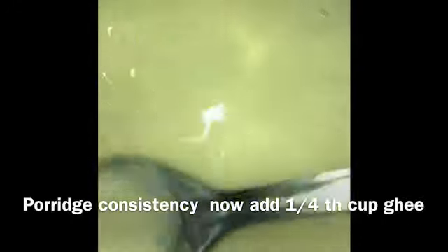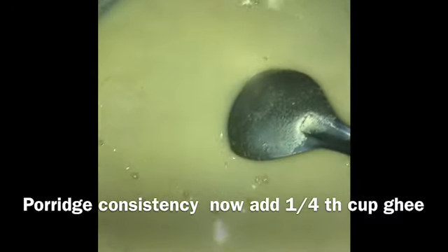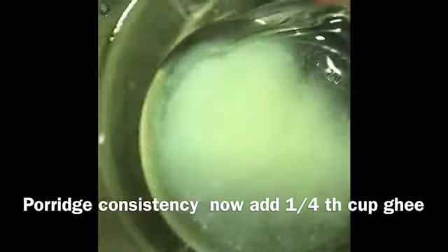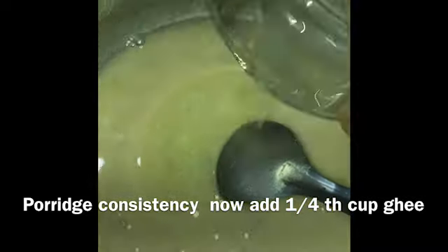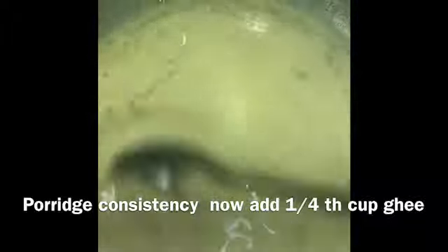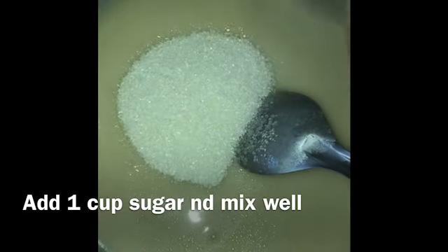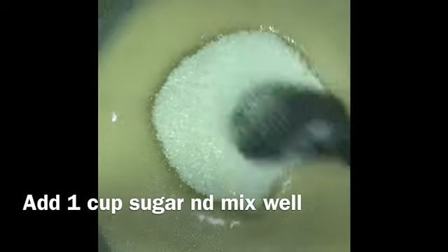Now we will transfer the wheat milk into a heavy bottom pan and boil on medium flame. Then we will mix it on medium flame and add 1 cup of sugar.